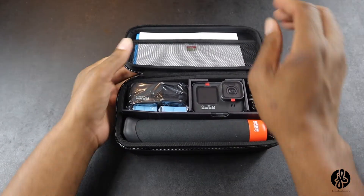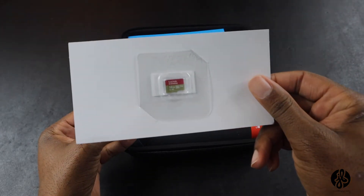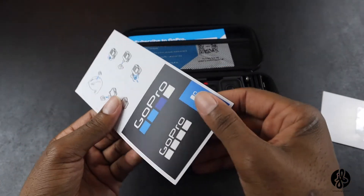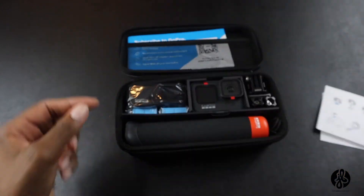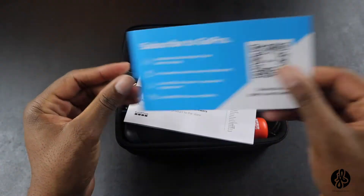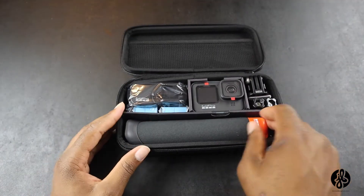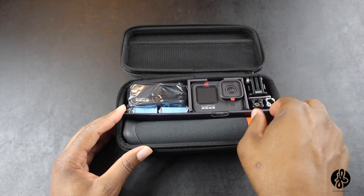Before I get started, let me look at this — they gave me an SD card. They also gave me what looks like instructions, and some stickers I'll look at later. They also gave me a note to subscribe to GoPro, which I already did, and looks like a manual that I can use for the GoPro.